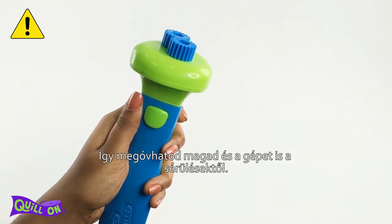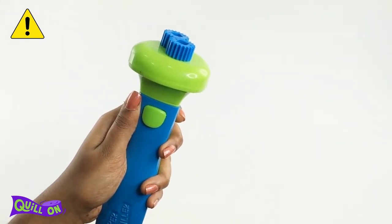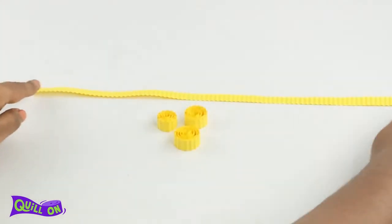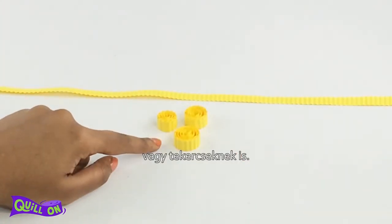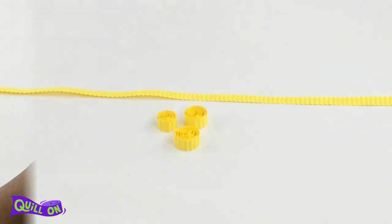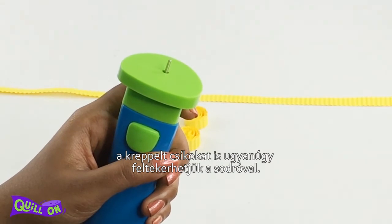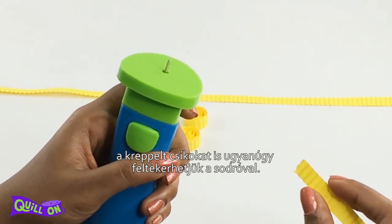We can use these crimped strips for borders or make coils out of them. We can coil the crimped strip the same way we coil a normal strip on the Super Quiller.